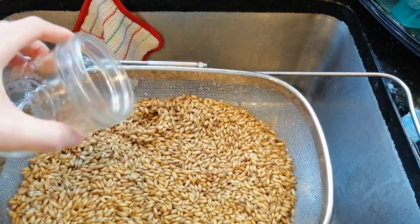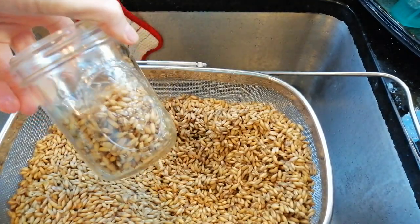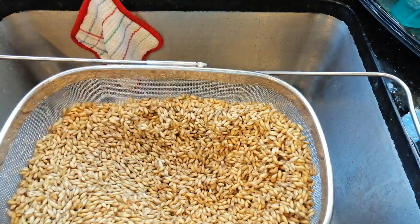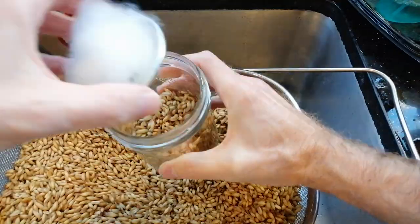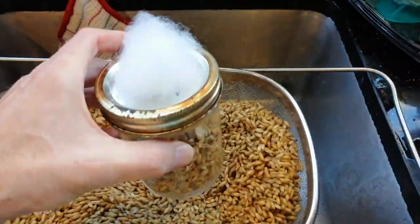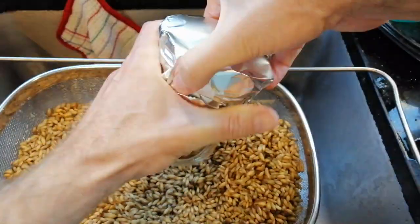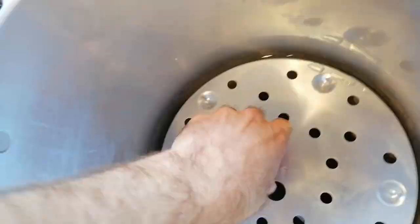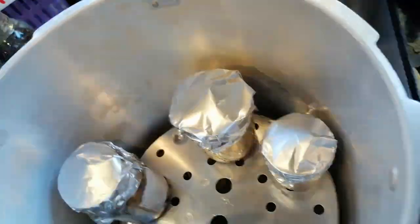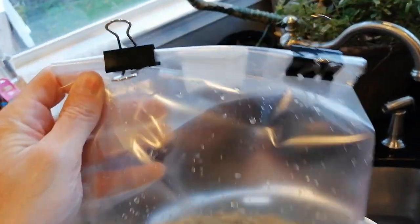Fill each jar just a little bit more than halfway. This is because the grain will expand a little bit when you pressure cook it. Also, you need a little bit of extra room in there for shaking the grains later. Add your filter lid to the top, then add the ring and cover with foil. Make sure you have plenty of water in your pressure cooker, then add all of your grain jars. If you have myco bags of grain, you can add those as well.